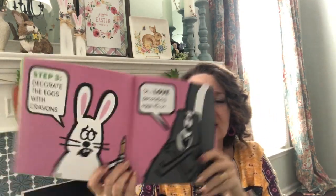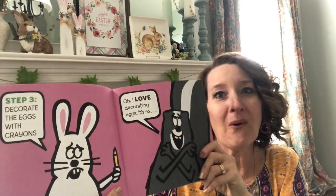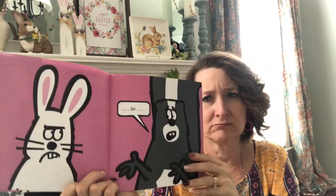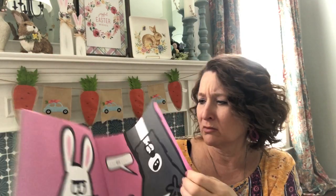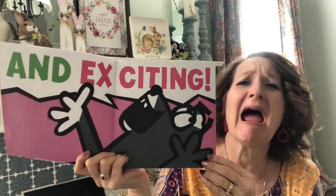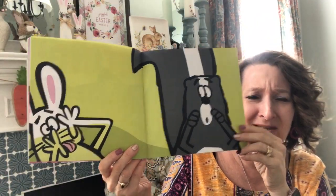Step three: decorate the eggs with crayons. Oh, I love decorating eggs. It's so... Look at Rabbit — so pleasant. Good skunk — and exciting! Oh look, it was a bad one this time. Look at Rabbit's face.